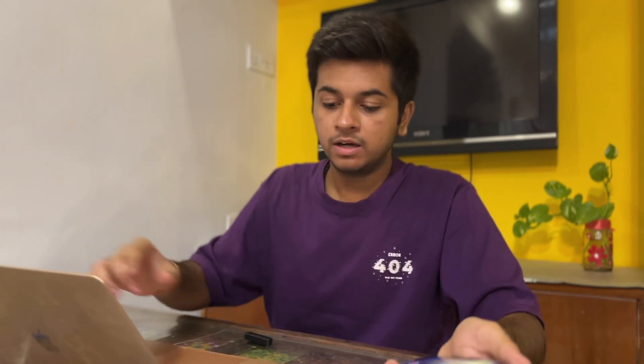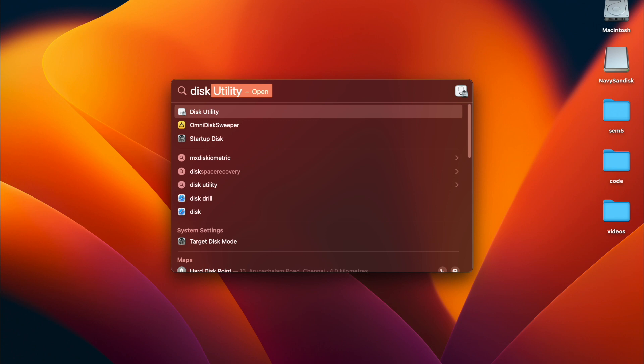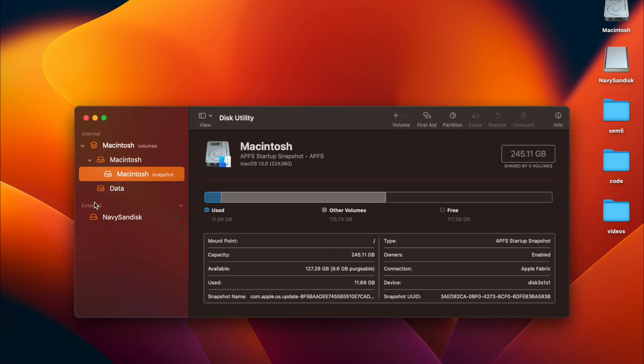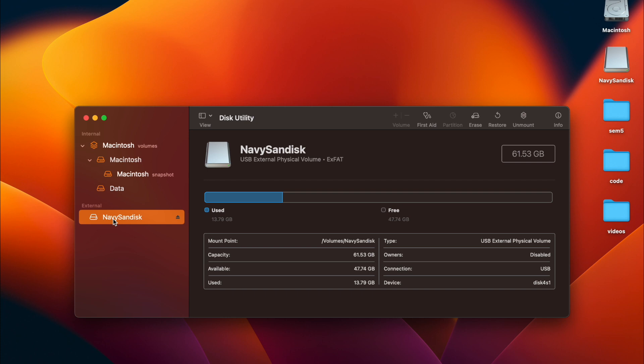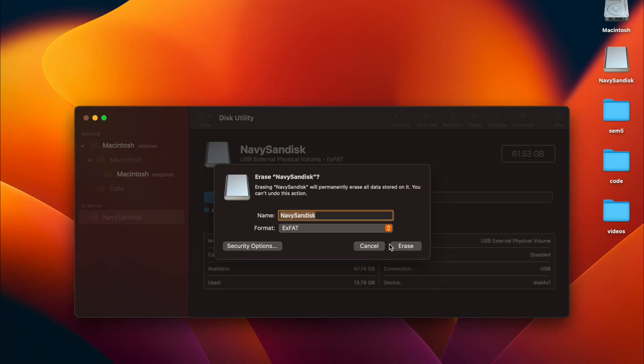In order to start writing to it, you have to format the pen drive into exFAT format. Open an app called Disk Utility, click on it, and under External you'll find the SanDisk drive. Go to the Erase option, select exFAT as the format, and click Erase. exFAT works with both Windows and macOS, so your pen drive will work on both platforms with fast read and write speeds.